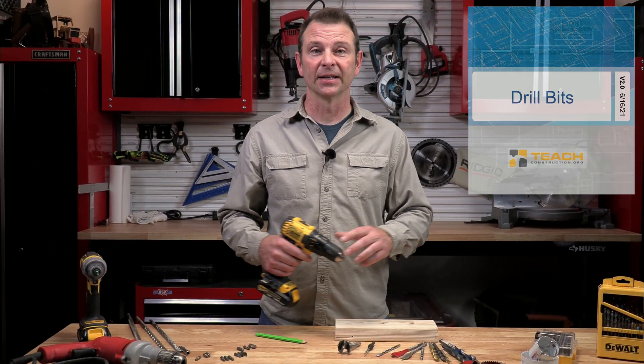Hello and welcome to another Trades training video. I'm Joe Carswell and this lesson puts our drills to work to bore holes. It's all about drill bits. Let's get right into it.